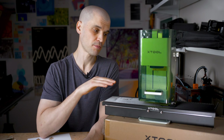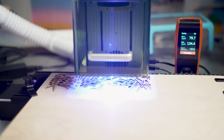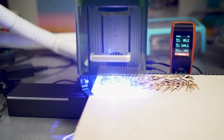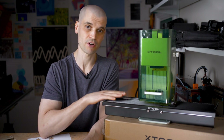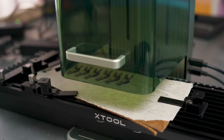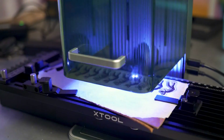Starting with the most obvious pro: you get a larger bed size, meaning you can cut things that would simply be impossible with the original F1 bed size. For just a few hundred dollars, you're getting four times the bed size, which is very good value for money. Because of the larger bed size, not only can you cut larger material, but you can also do larger batches of smaller items.